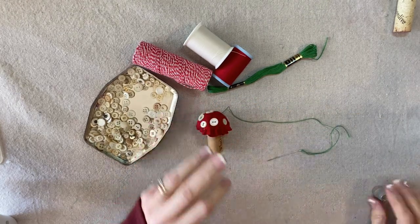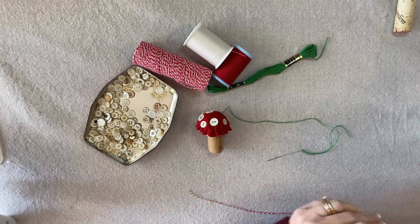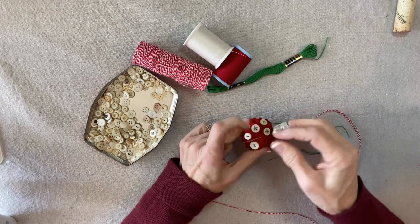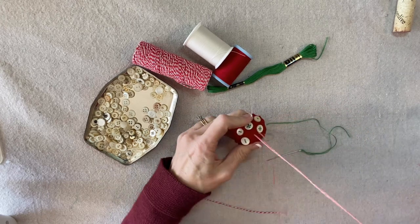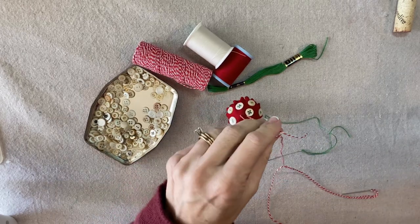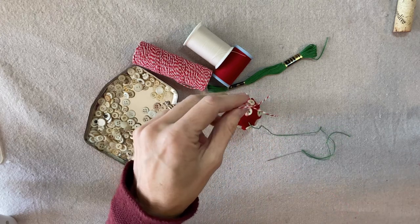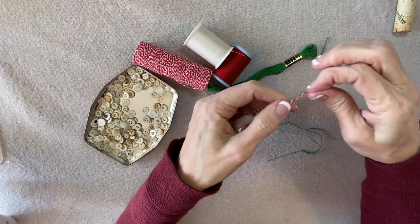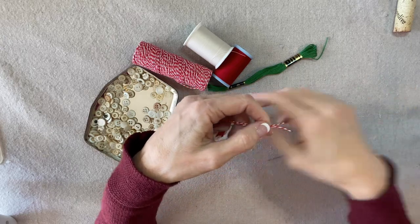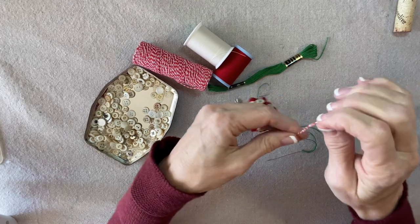I'm almost done with the buttons, but I want to go ahead and get my hanging loop on right here. If you're using felt, it's fine just to scoop through the felt for your hanging loop, but sometimes if you're using a sweater and the weave is a little more open, you might want to dip the needle way down to make sure you get it secured into that white section beneath the red.